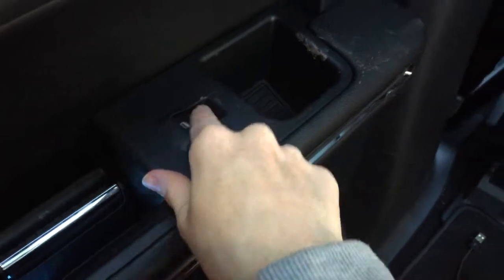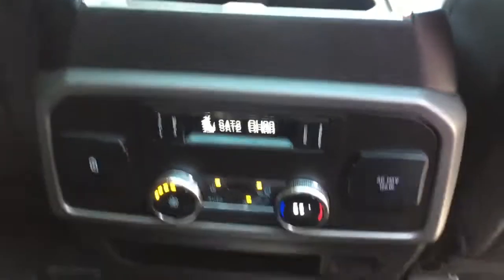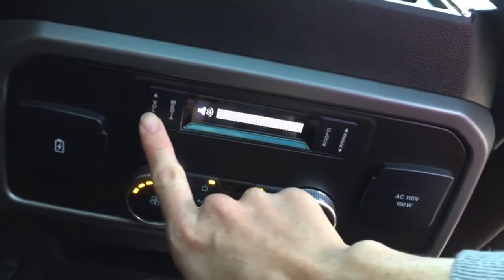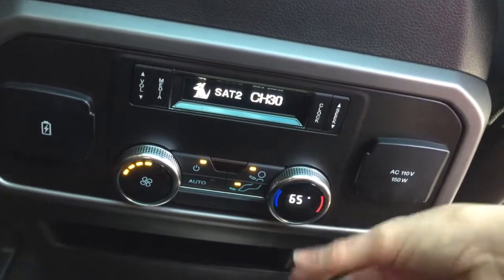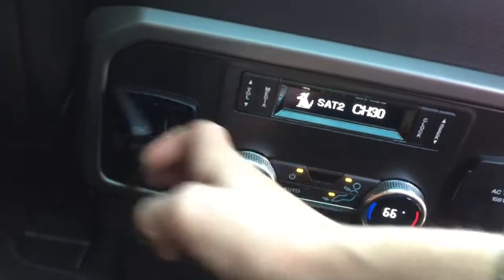Normally there's a car seat in this second-row seat but I took it out for the review. From here we have window operations, a ventilator, a speaker, more air vents, and another little light switch plus a handle. This car has a moonroof so from the second row you can see straight up — I love this.